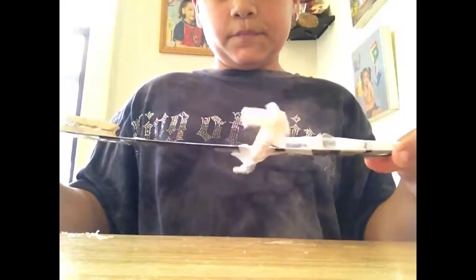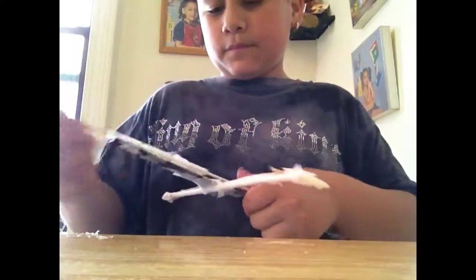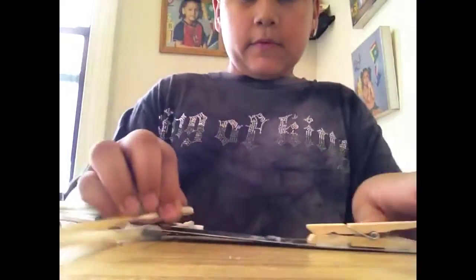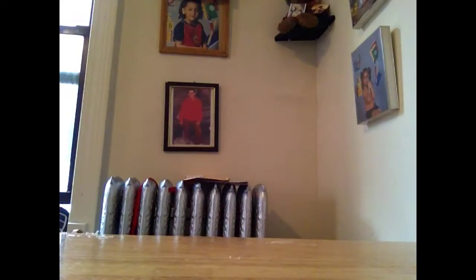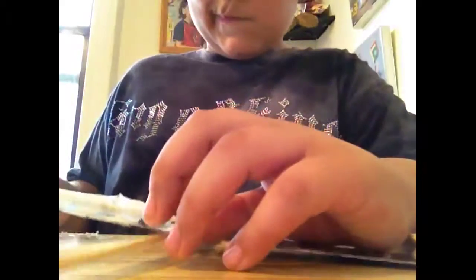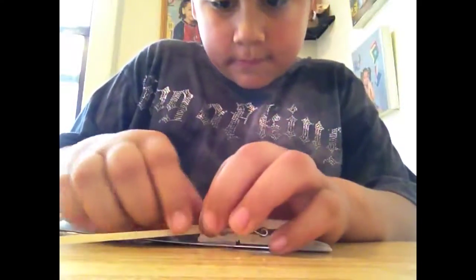So you're done. Get your stick, put it in here, and then put it in here like this. Remember to reload it — do this. And you're done.